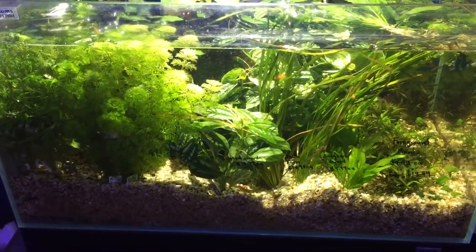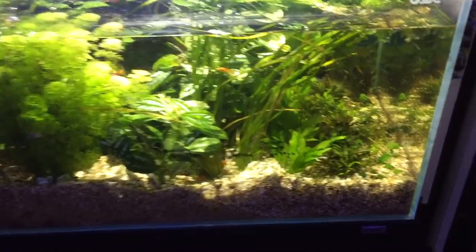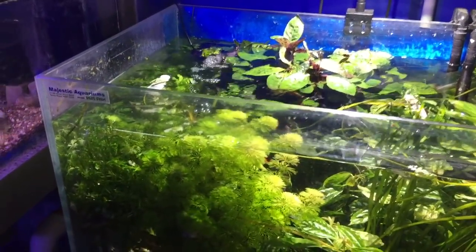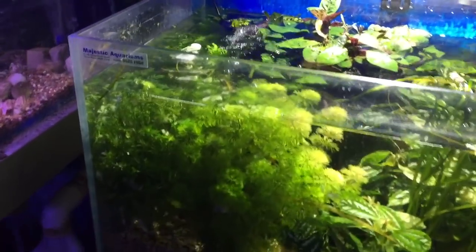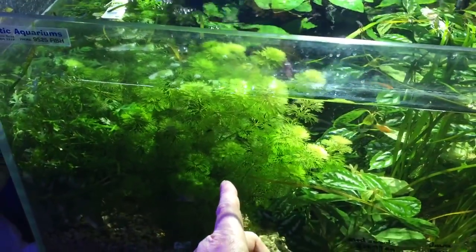When selecting plants for your aquarium, it's really important to have a good range of foreground plants — the low species — and then bunch plants which are going to take up the back of the aquarium. When you're introducing new plants, it's good to start off with fast-growing plants, such as wisteria and ambulia.